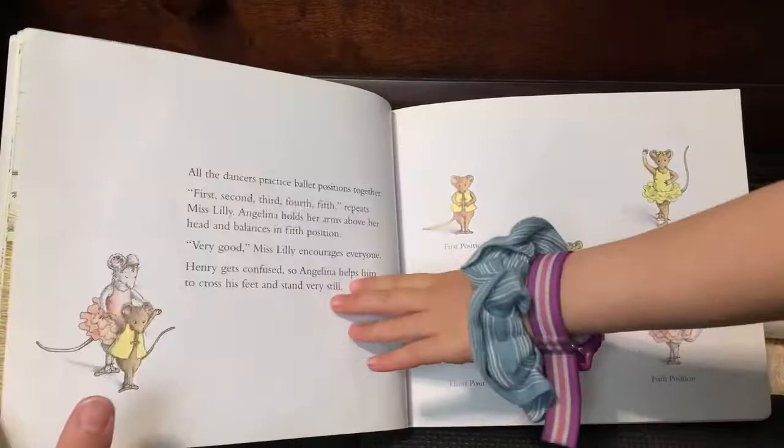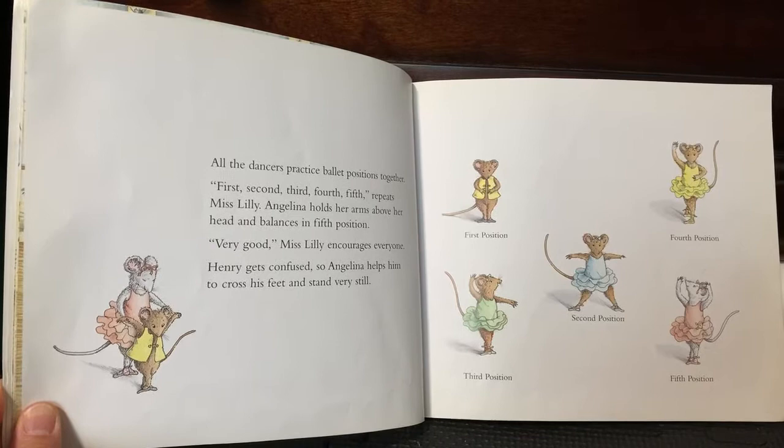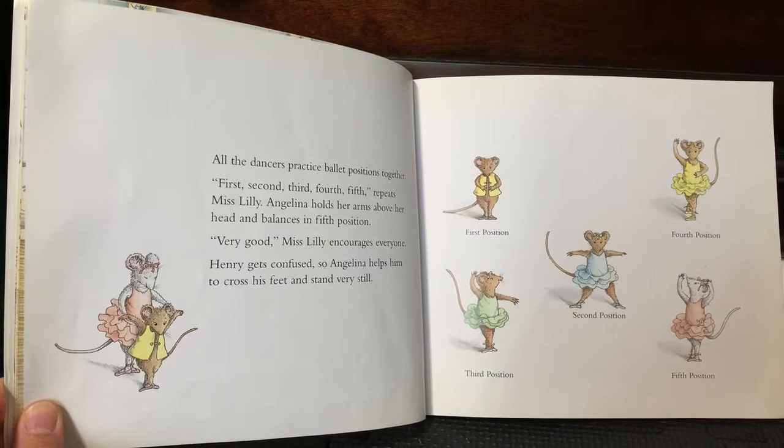All the dancers practice ballet positions together. First, second, third, fourth, and fifth, repeats Miss Willie. Angelina holds her arms above her head and balances in fifth position. Very good, Miss Willie encourages everyone. Henry gets confused, so Angelina helps him to cross his feet and stand very still.